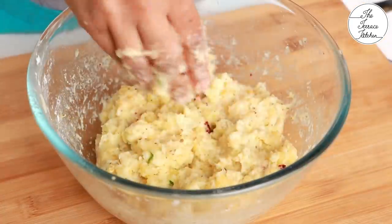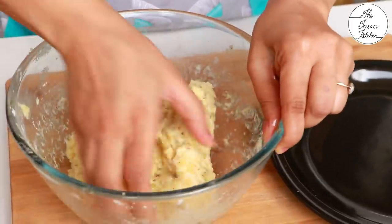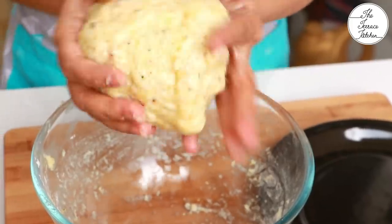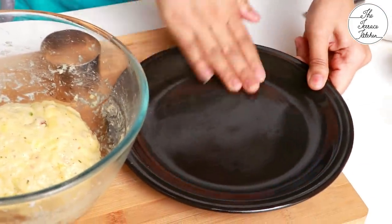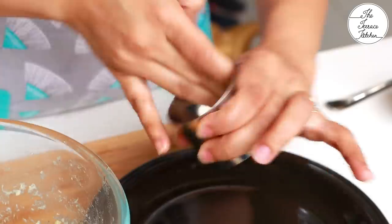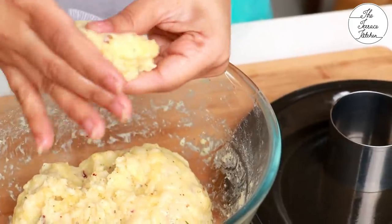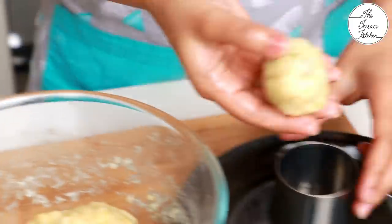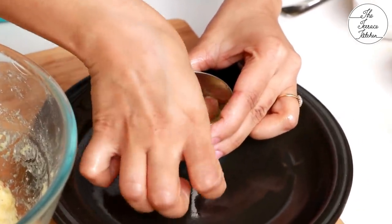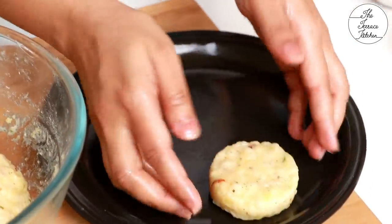Mix it — again, do not knead it like roti dough, just mix. After mixing, apply some oil to your palms and also to the plate on which you'll be keeping the tikkis. Next, divide the portion into tikkis. If you have a cookie cutter or a stainless steel lid, use that. Otherwise, you can use your hands to make round, heart-shaped, oval — any shape you like. If using a cookie cutter, make sure to grease it well with oil.